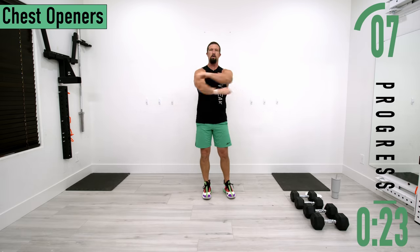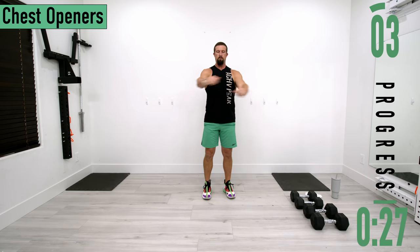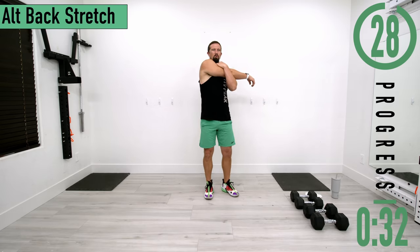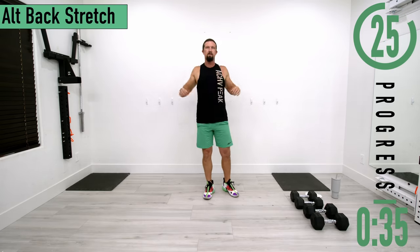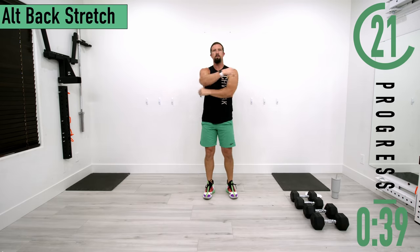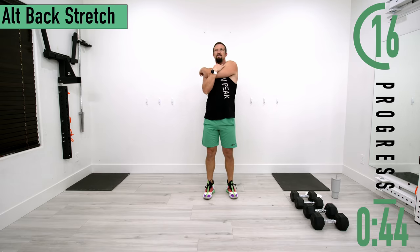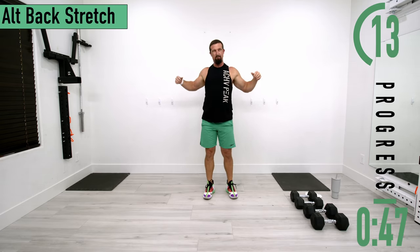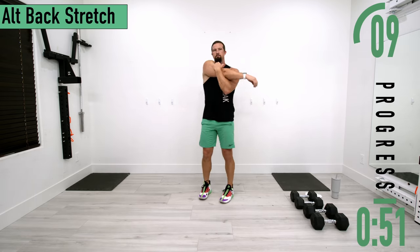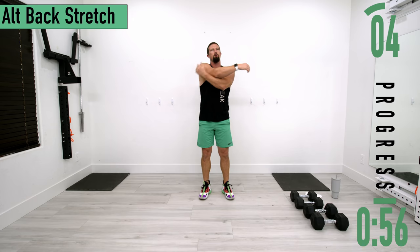Next we're going into an alternating middle back stretch. Pull the arm across, stretch the back, then switch sides. Go at your own pace, feel this stretch out. It's similar to a chest opener, but what you're doing here is just pulling with your back. Next we're going into arm circles.